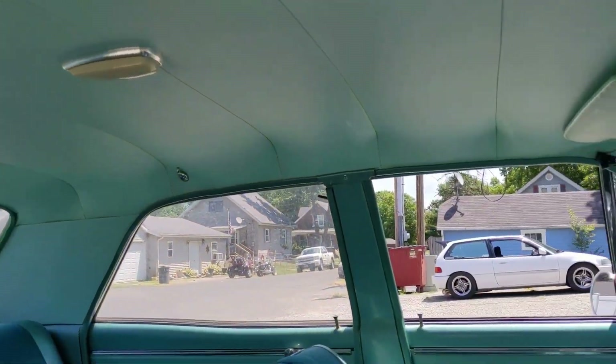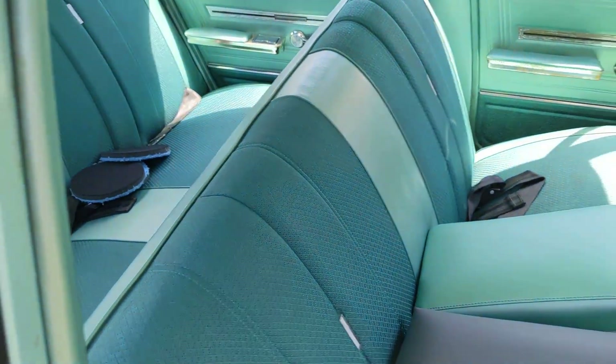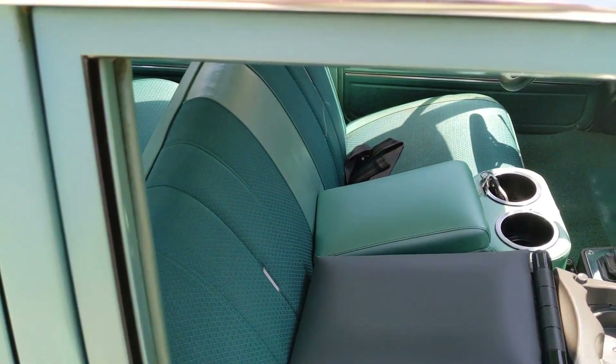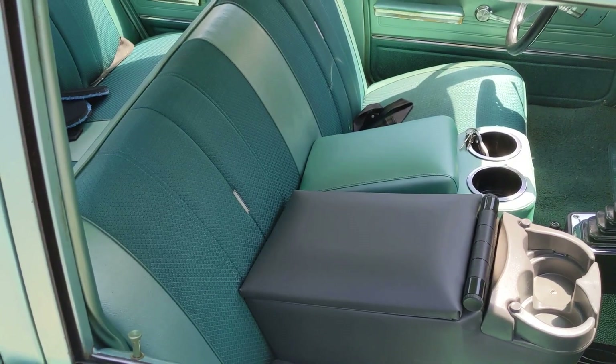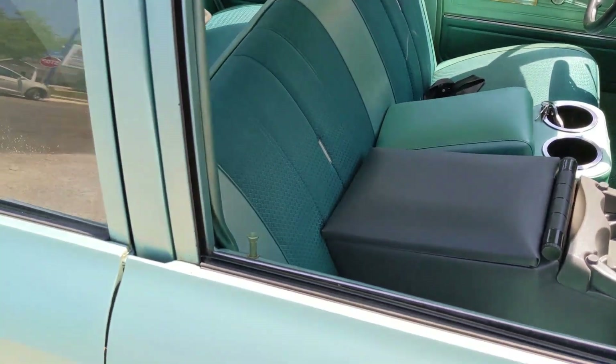We've scrubbed and cleaned the interior — the headliner turned out great. The seats need a little work; I do want to do a 40/20/40 split bench, something I can recline and get a little more comfortable in.